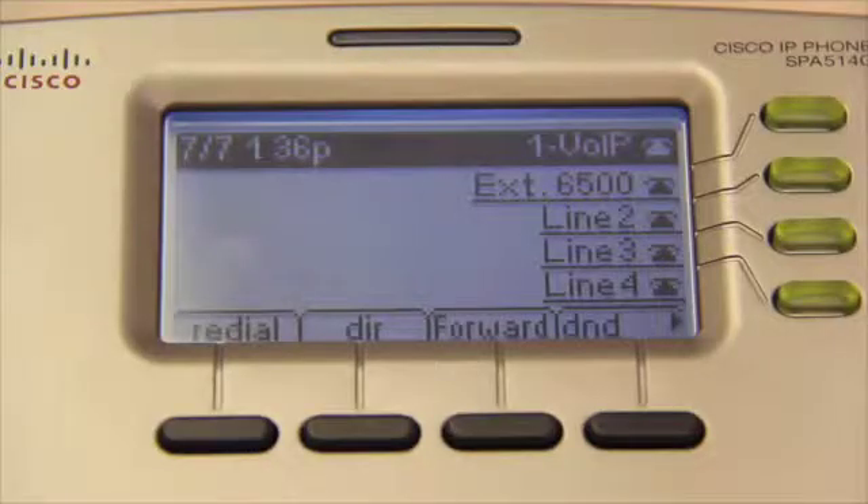Now, let's familiarize ourselves with the four little buttons below the display screen. They have different functions depending on whether you are presently dialing a call, in a call, or off a call. Since I'm off a call at the moment, you'll see on the display screen that the buttons are labeled Redial, DIR, Forward, and DND.